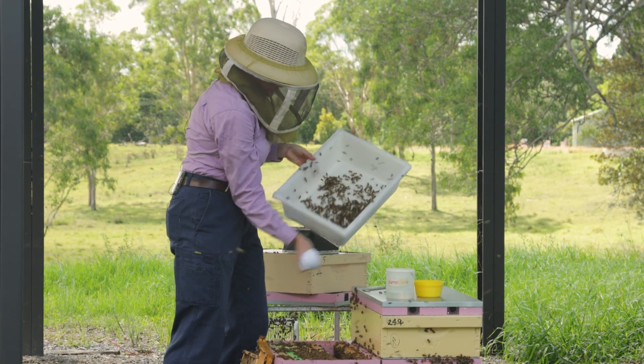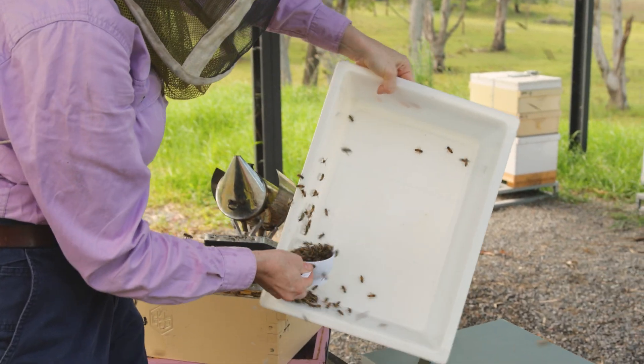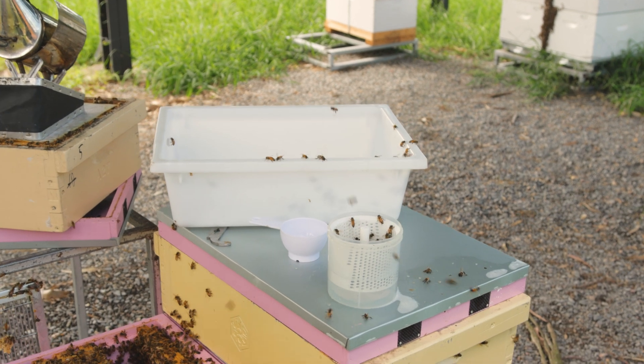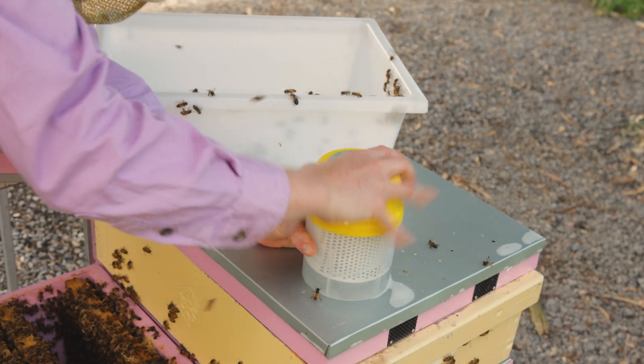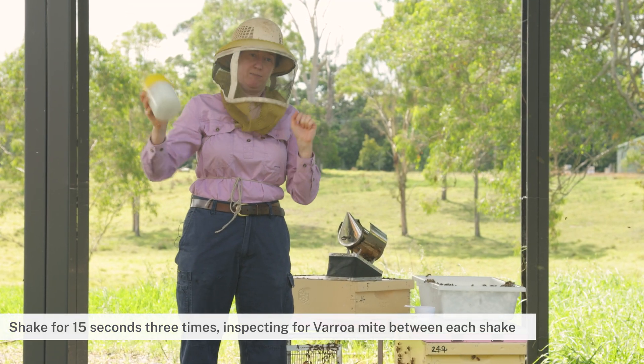So I'll shake the bees down to the corner, grab my half cup of 300 bees, close that quickly, and then I'll get into my sample shaking routine, which is shaking for 15 seconds three times.